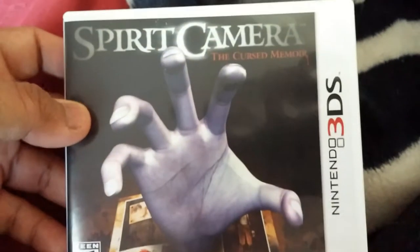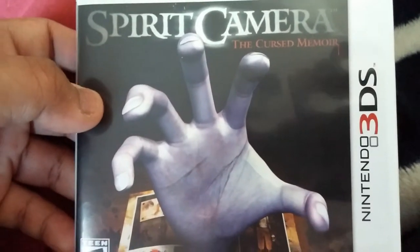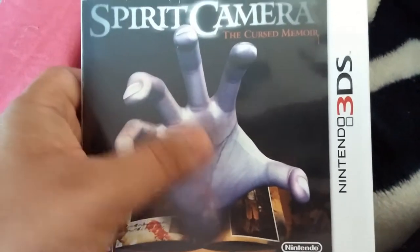What's up everybody, this is G6 View and today I will be unboxing a new game that my brother bought. This game is called Spirit Camera — the Cursed Memoir, or mirror, whatever you want to call it. This is a very distinctive kind of game.